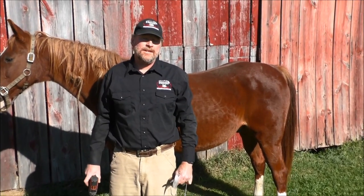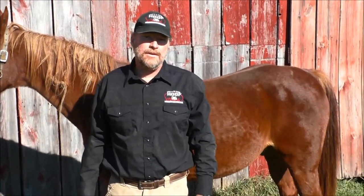Hi, I'm Chuck Potter, inventor of the hoof cinch, and today we're going to show you how to install the hoof cinch properly.